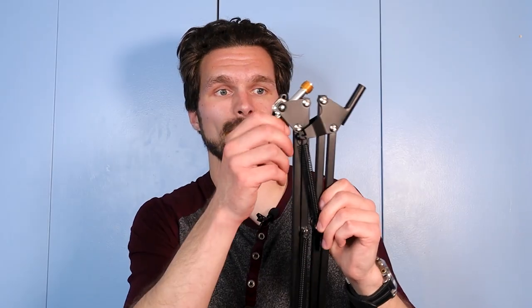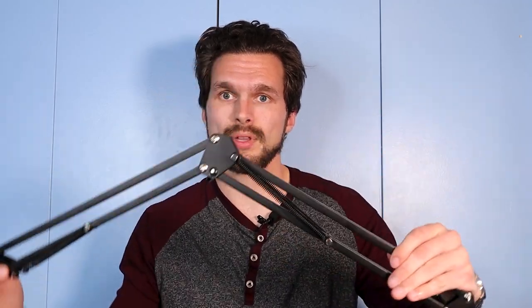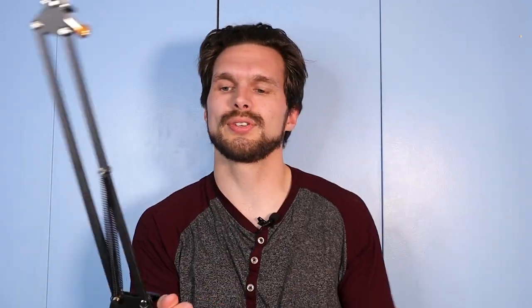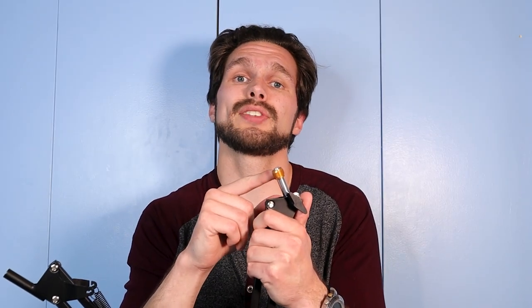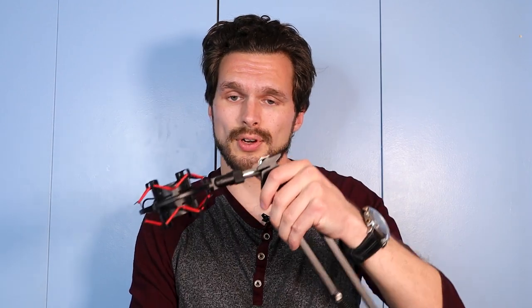Now we get into the arm extender. It extends pretty high and you can make it go in different directions. At the very end, you'll see this mini metal pole — a spherical shape. I have this golden ring around it, which helps attach it to the shock mount. Since the twisty end is too thin to fit the shock mount directly, you put on this little metal ring adapter, twist it on, and then twist the shock mount onto the metal ring. It twists on like a charm.